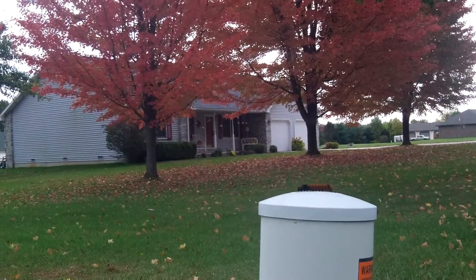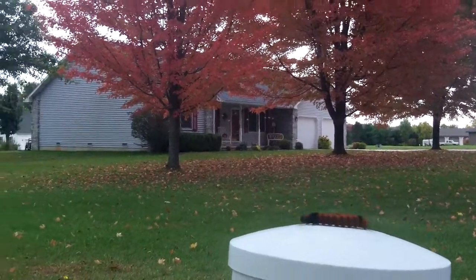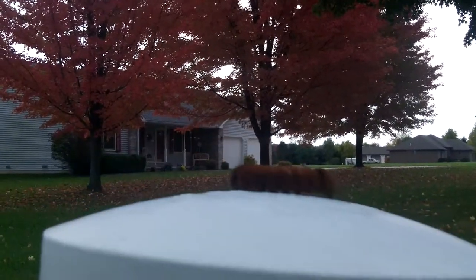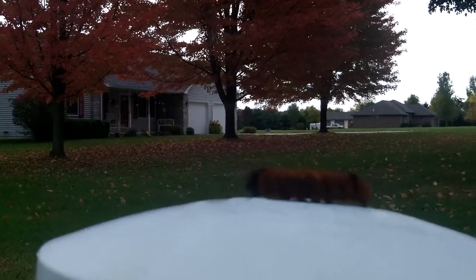Hey everybody, this is Buddy, and what you're looking at is a woolly worm. Look at all that reddish color on him.